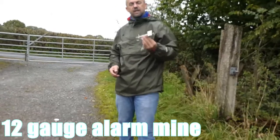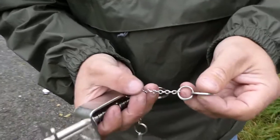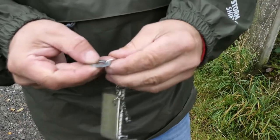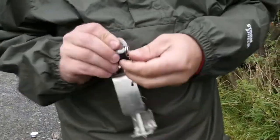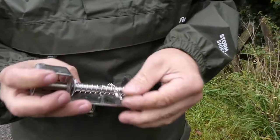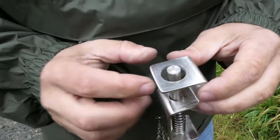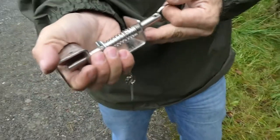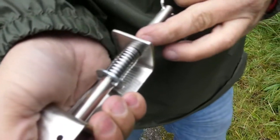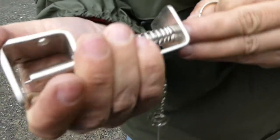G'day internet, this is the 12 gauge alarm mine. It comes with a trip washer on this chain, but it's no good being on this chain because you need to take it off to attach your wire, so I'll just take that off now. You've got your safety pin, you've got your borehole - these are drilled to 22mm to take both heavy and thin brass cartridges. You pull it back, put your pin in there, and there's a little groove where you put your washer to let it trip.